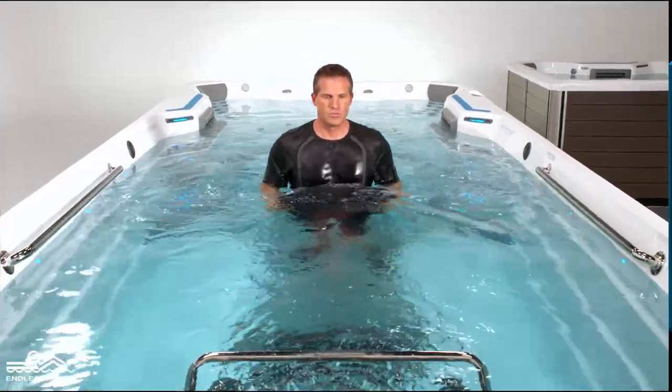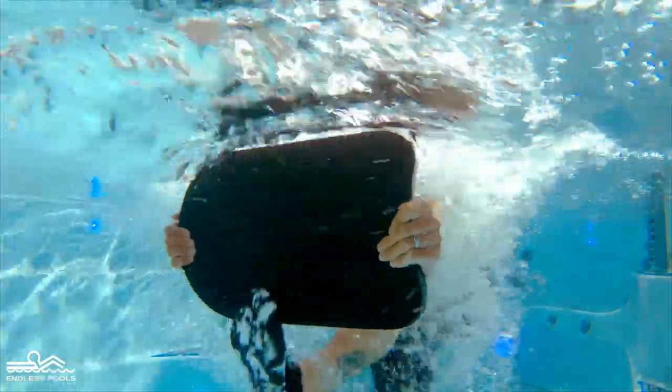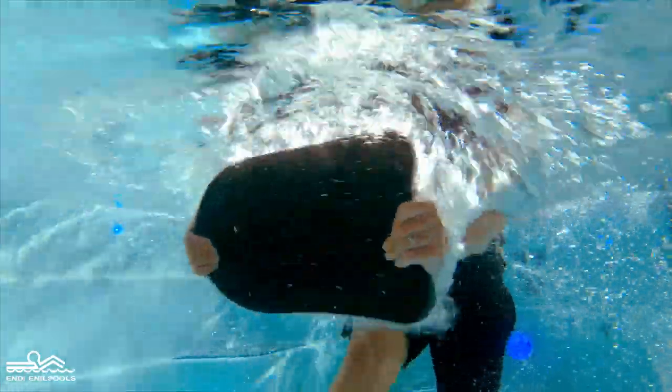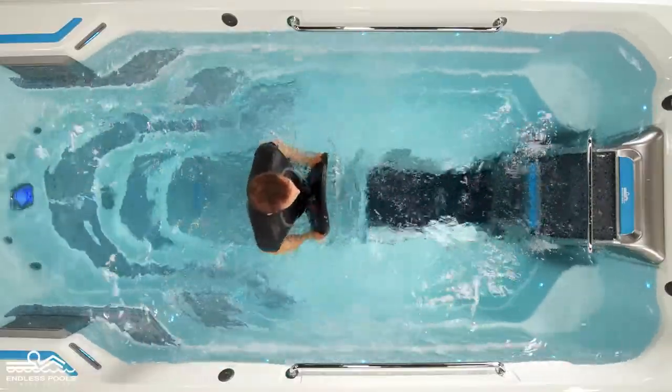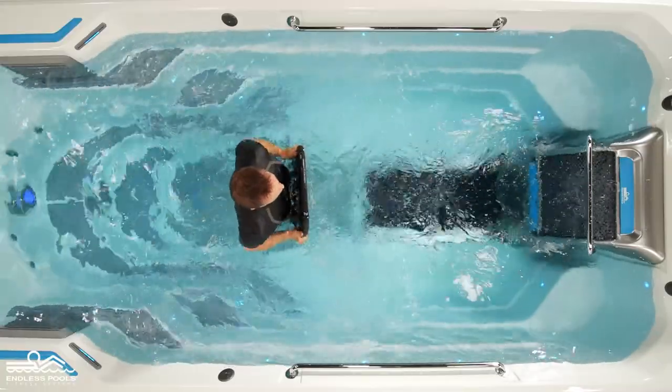Start the exercise by pressing the kickboard directly out in front of the body while at the same time lifting one foot off the floor as though you were performing a standing toe touch. Reverse the movement and repeat, this time lifting the other foot off the floor.